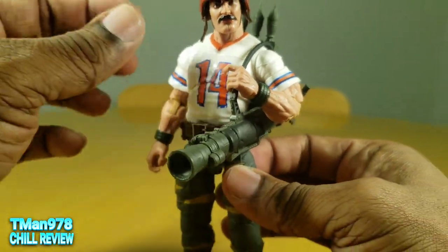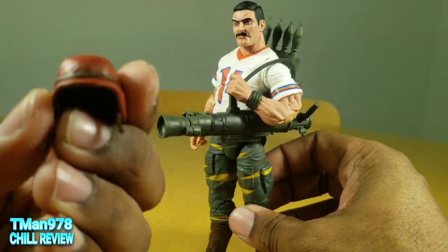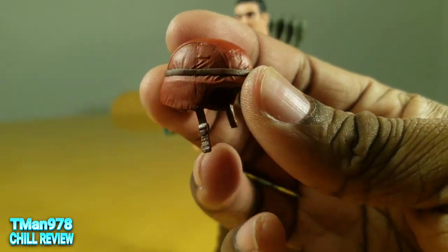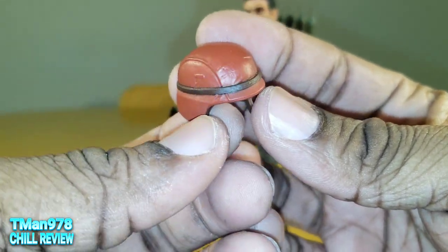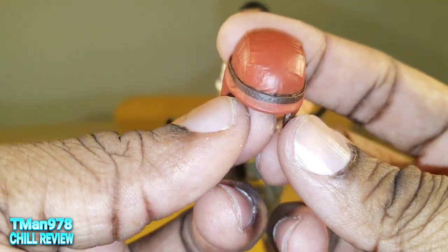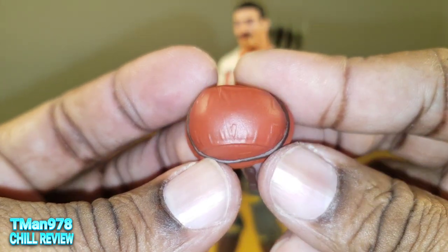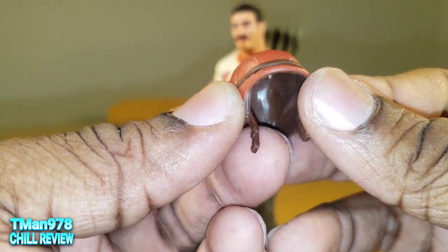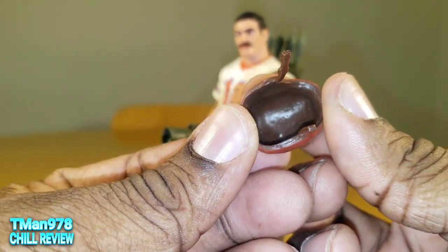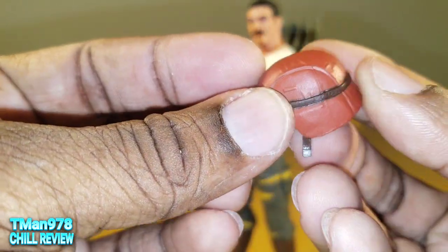This helmet is removable, of course. It's painted with detail like the straps and whatnot. Before I took it out of the packaging, it kind of looked like it had a weathering effect on it. But looking at it now, I can't see that. It's brown and this orangey color that seems to be painted.